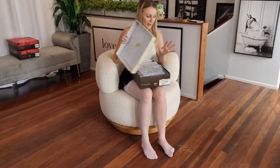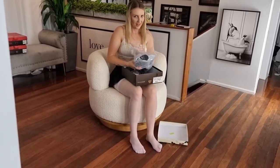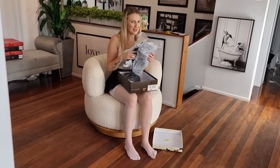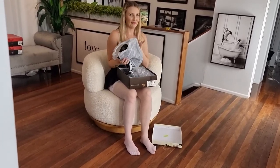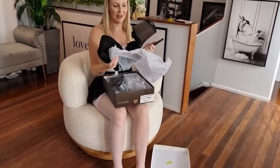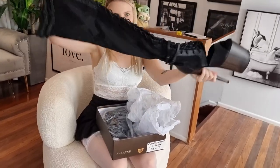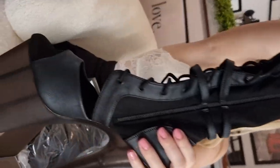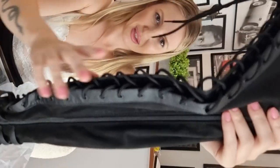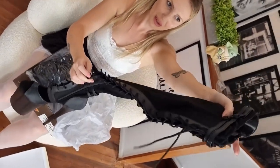I wonder what they could be if they're packaged up like this. They look like boots to me. For all you boot lovers, you better be watching. Oh my goodness. Wow. Thigh-high black boots with a little lacy, like a little shoelace style here with some little clips at the top.